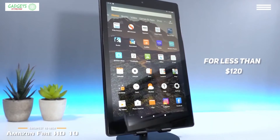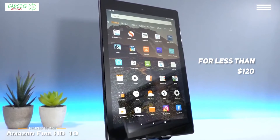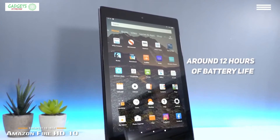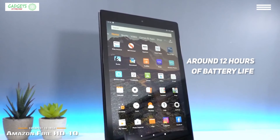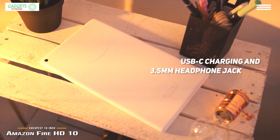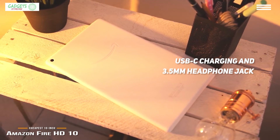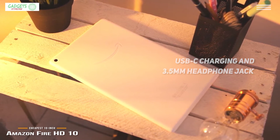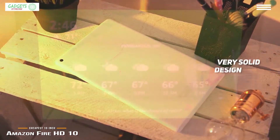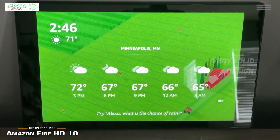The Amazon Fire HD10 is our choice for the cheapest 10-inch budget tablet. It retails for less than $120, making it one of the cheapest 10-inch budget tablets you can get. The Fire HD10 features a decent screen and speakers, paired with good battery life of around 12 hours between charges. It looks a lot like its predecessors, but micro USB charging has been replaced by superior USB-C, and you'll now find a 3.5mm headphone jack along the top edge. Overall, this is a tablet designed to hold up against the wear and tear of everyday life — solid enough to survive a slip off a table or being tossed onto the sofa.